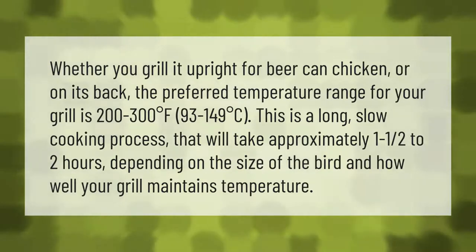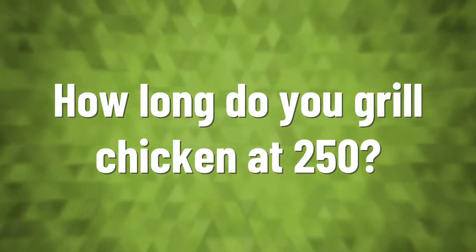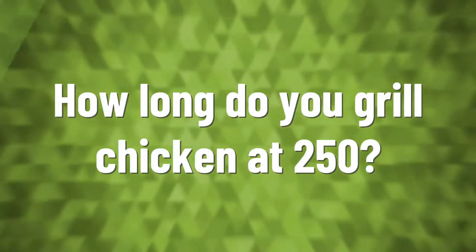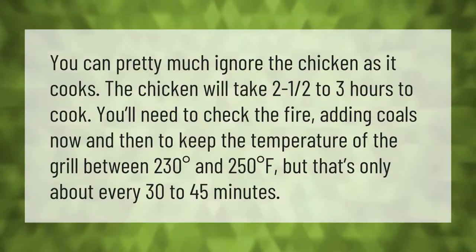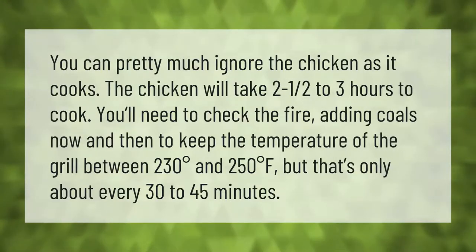You can pretty much ignore the chicken as it cooks. The chicken will take two and a half to three hours to cook. You'll need to check the fire, adding coals now and then to keep the temperature of the grill between 230 degrees and 250 degrees Fahrenheit.